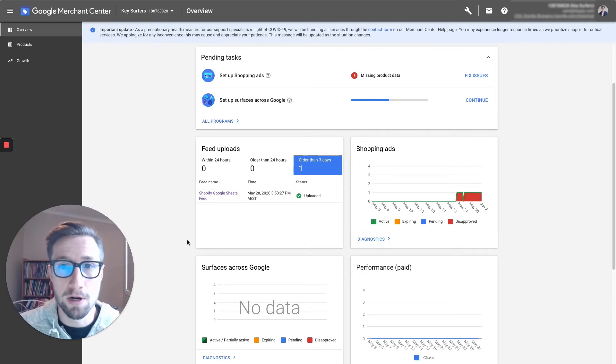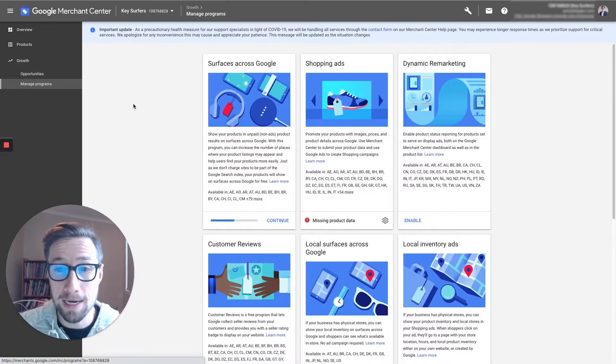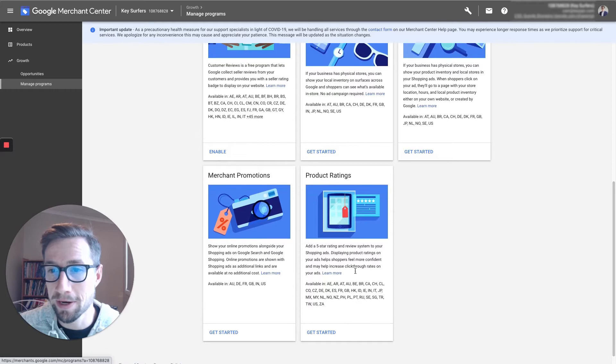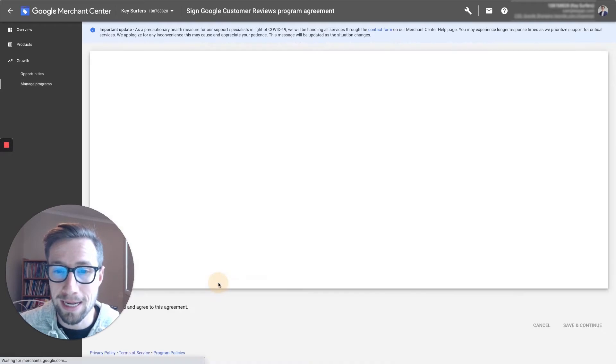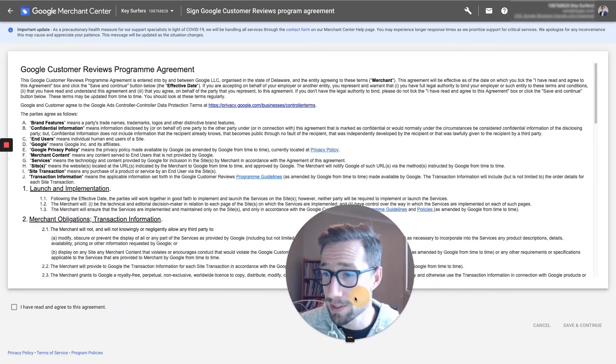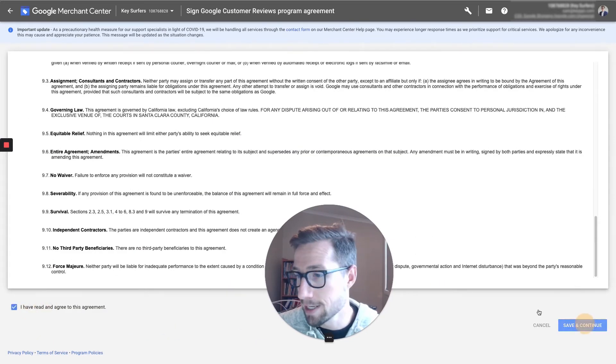Now I'm back in my computer and I'm gonna show you how to activate the Google Customer Review collection process. We're in Merchant Center. Go to Growth and then Manage Programs again. We should have already activated Product Ratings. Now we're gonna go to the Customer Review section and click Enable.